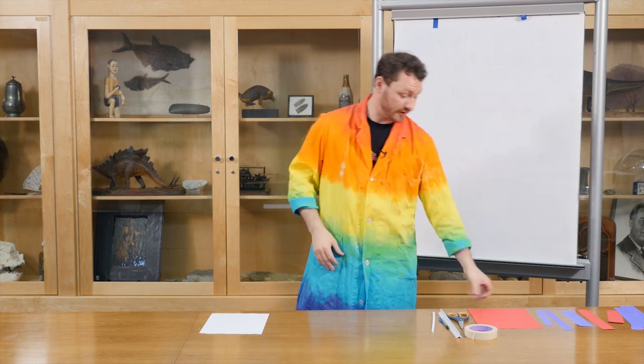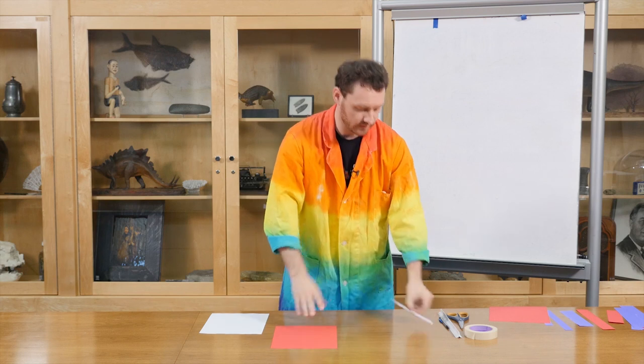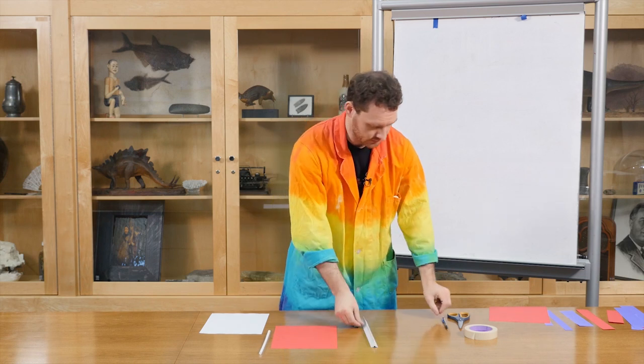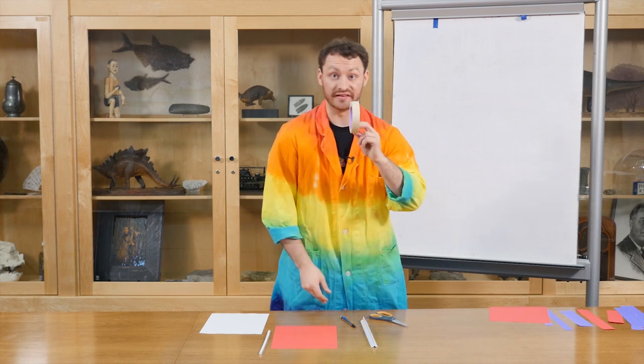For today's experiment, we're going to need some construction paper, a straw — a nice thick drinking straw — a ruler, pencil, scissors, and tape.